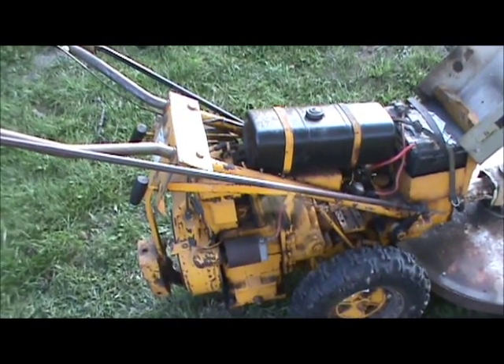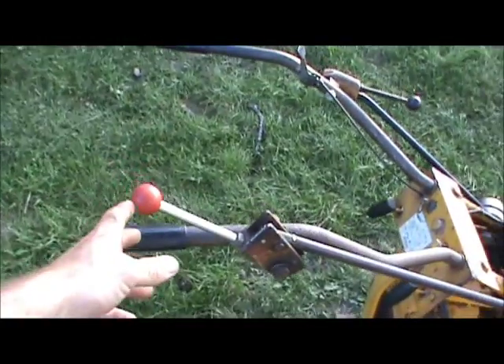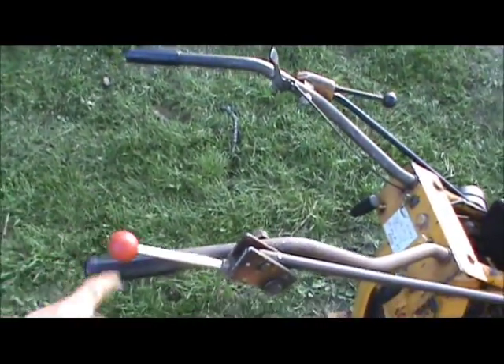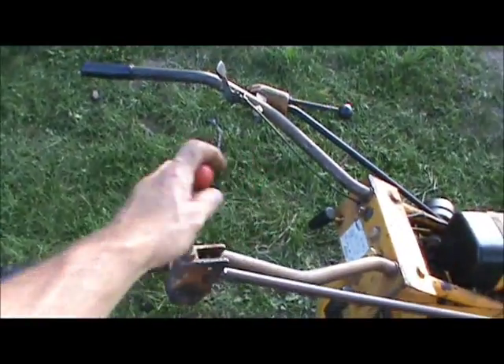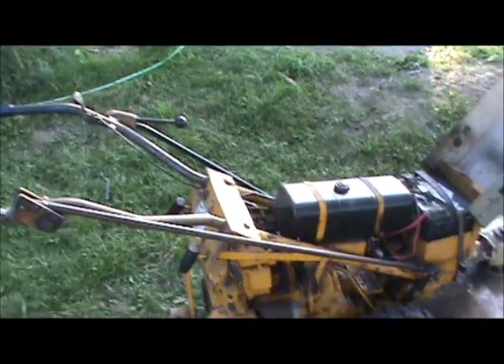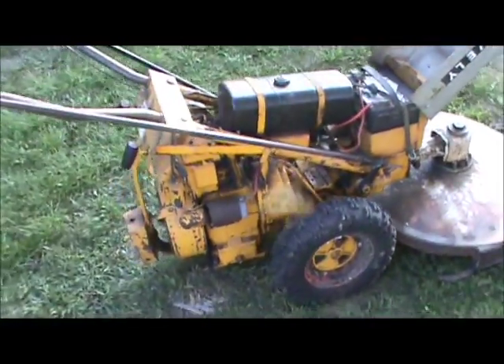Well, there you go. As you can hear, it runs pretty good, so I'm pretty happy with this machine. This handle here wasn't flopping forward on me like it was in my last video — I had to adjust that back. I'm just sitting here at idle; it would flop forward and the machine would try to walk off on me, so I fixed that too. But there it is — it's running good, now I can use it. It still needs a few things but I can tinker with it in between while I'm still using it.